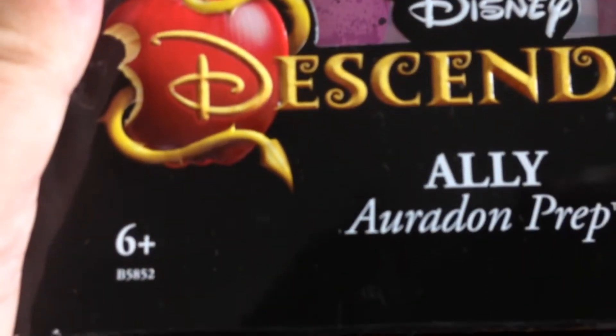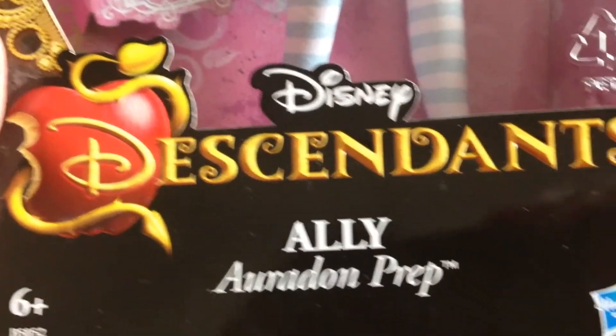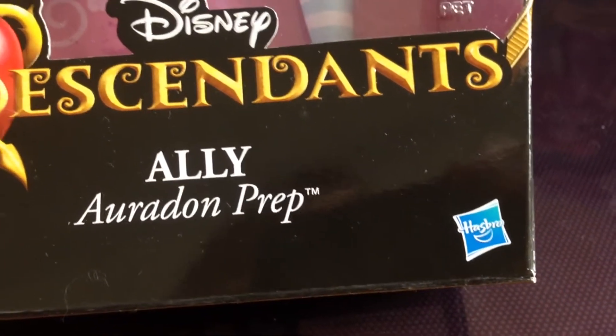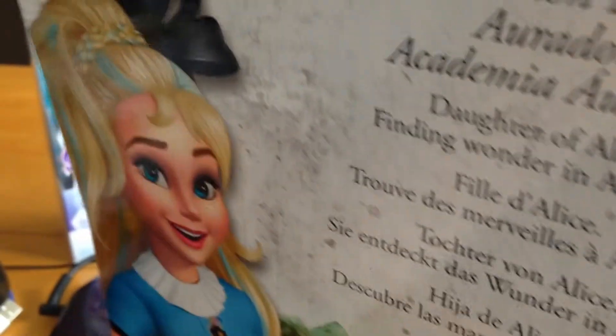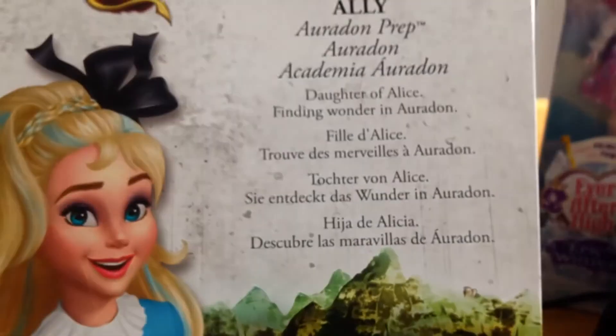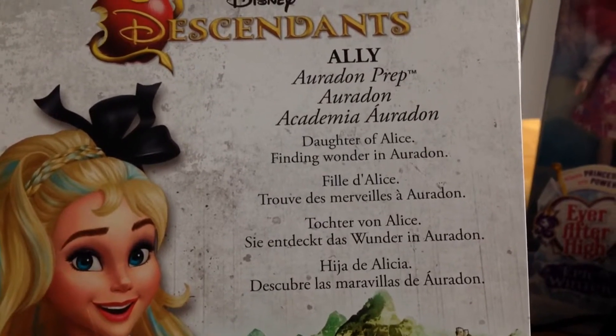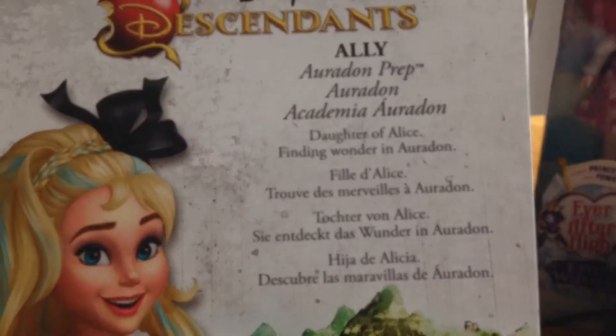Towards the bottom of the box, the age approval is six and over. There's a nice Disney Descendants logo and the Hasbro logo. This is a multilingual box, so you'll see all the details for the various countries are listed — 'Ali Auradon Prep, daughter of Alice, finding wonder in...'